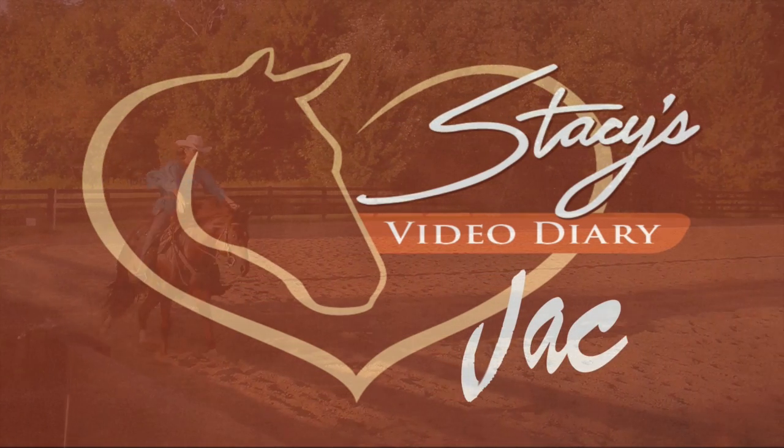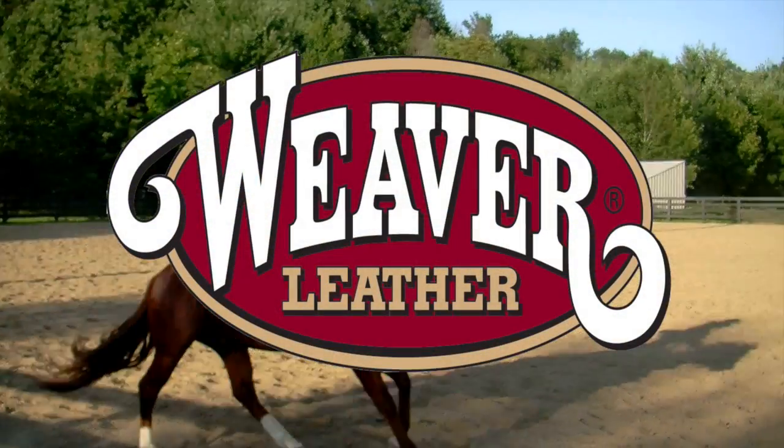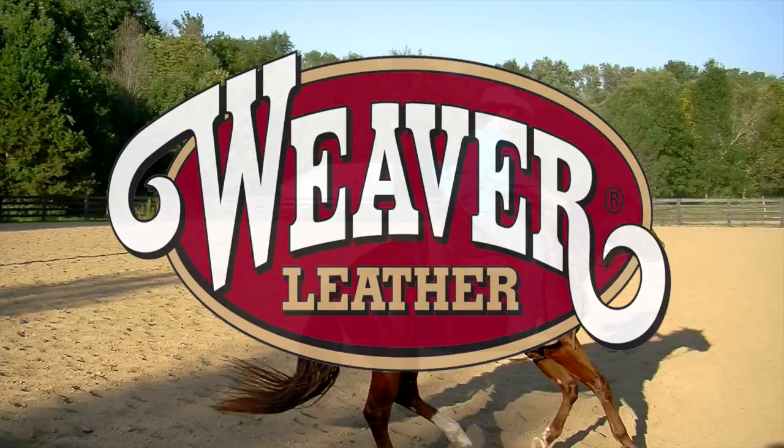This episode of Jac is brought to you by Weaver Leather. This week I'm on the road traveling, and we're going to go ahead and do a review and answer a question that came in after last week's episode.